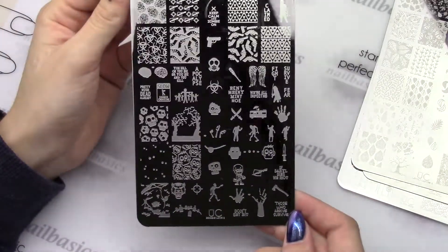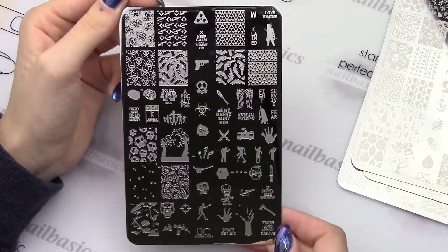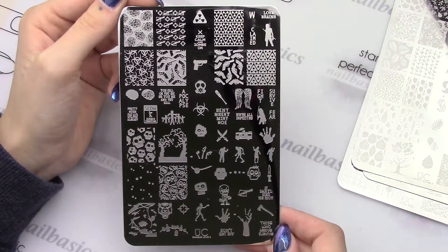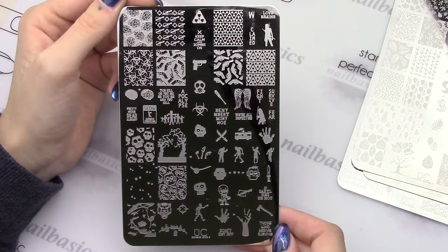And then we have the Zombie Love 2 plate. Lots of fun stuff on here — of course some zombies, little Frankenstein, biohazard, blood splatter — lots of good stuff on this one.